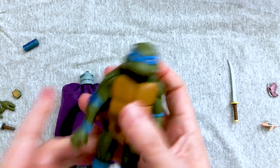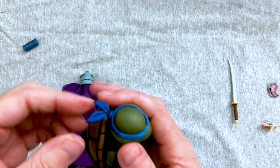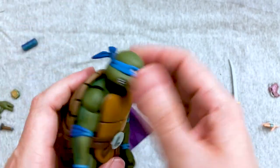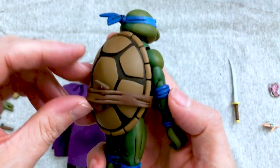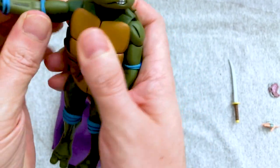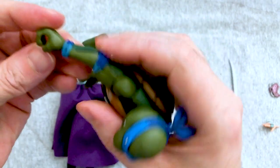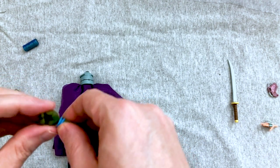Leo feels really good in hand — the quality of the figure is nice. The articulation looks like it's going to be pretty well done and well-hidden. The band doesn't articulate, but the neck does actually twist around for posing. The head has lower and upper neck movement with good tilting and twisting. The belt has slots for his katanas, which is a nice touch. The arms have a ball-hinged joint setup with a stiff upper bicep, a ball joint, and a single elbow that provides excellent range. There's also wrist articulation.